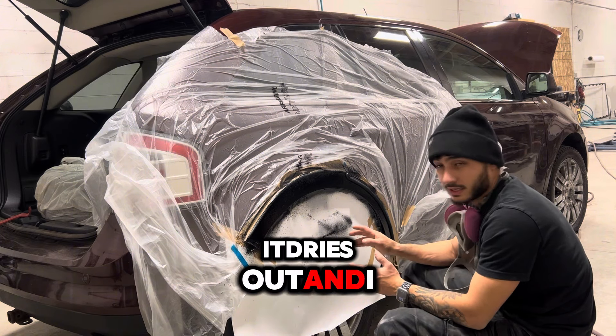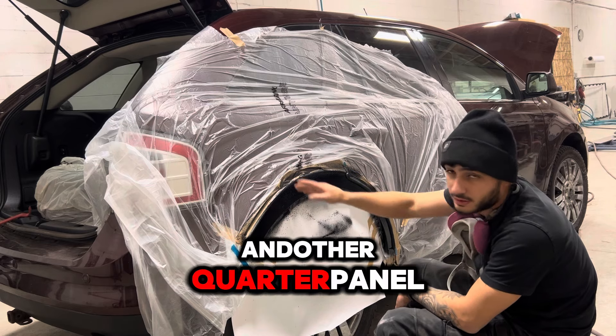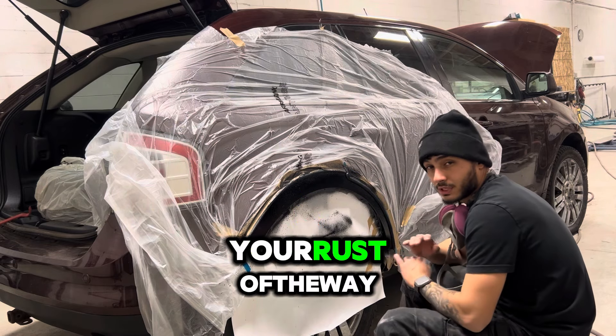I'll show you the results after it dries out and I unmask it. I'll also show the result of my trunk and the other quarter panel. I hope you get your rust off the right way.